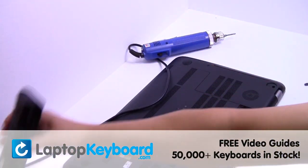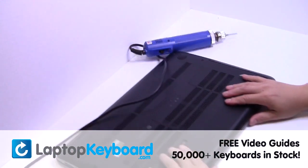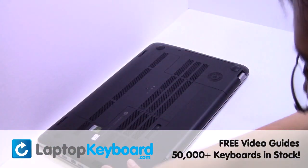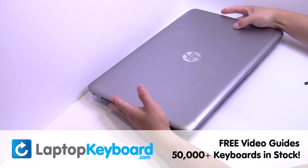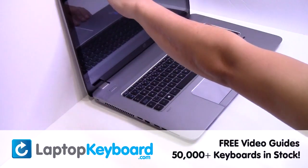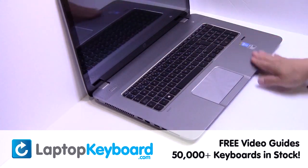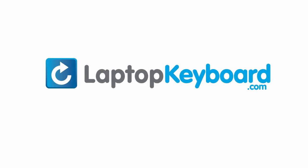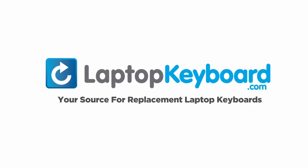We'll see you next time. LaptopKeyboard.com, your source for replacement laptop keyboards.